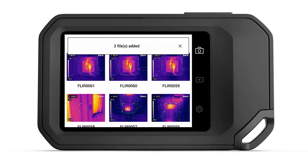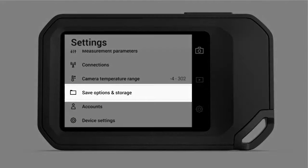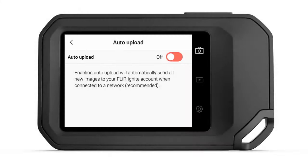If you prefer, you can have the camera upload newly saved images automatically. To enable this feature, select Settings, Save Options, and Storage. Select Auto Upload and switch this on. This feature will ensure that your images are backed up automatically as you save, as long as you have an internet connection.